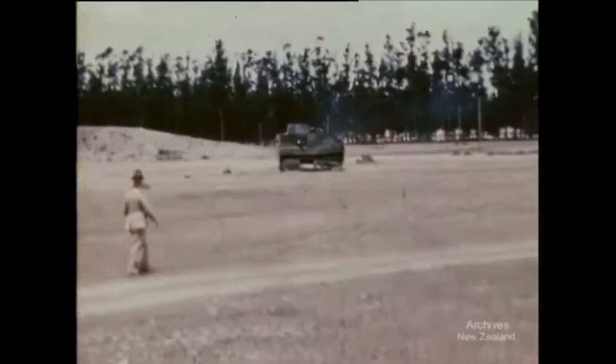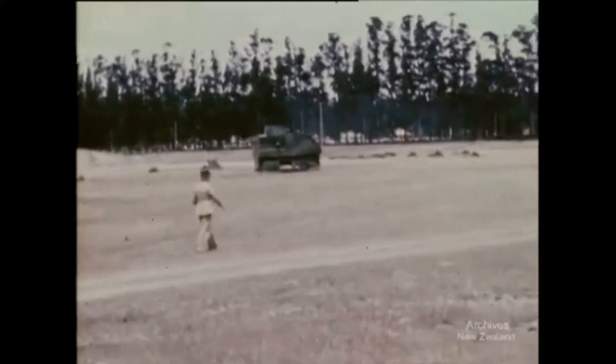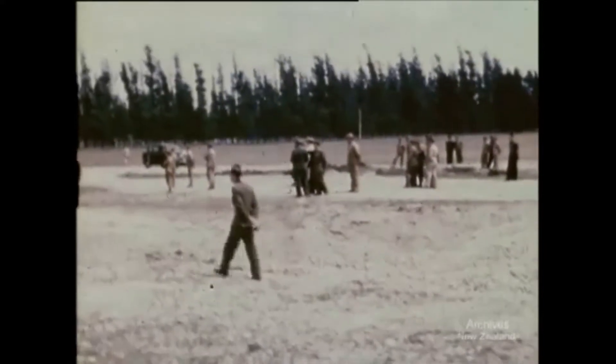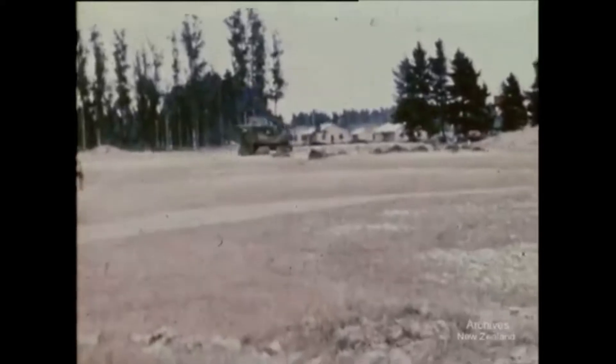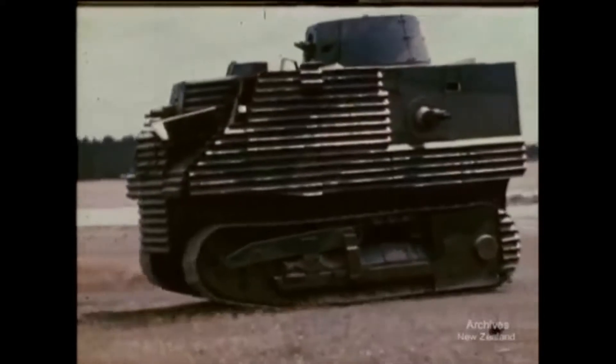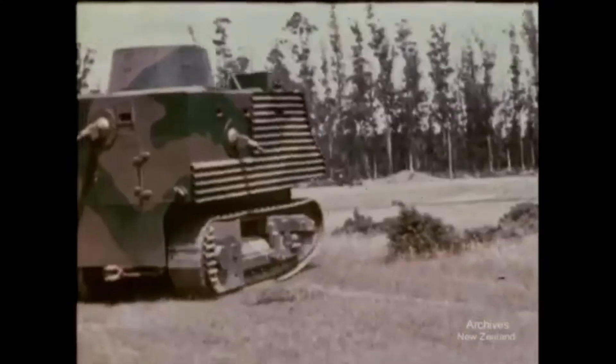New Zealand, like its neighbour Australia, had no indigenous armoured fighting vehicle industry. It was expected that armoured fighting vehicles would be provided from Britain. Australia and New Zealand did have some heavy industry that could be turned to the production of armour and armoured vehicles, but little had been done.